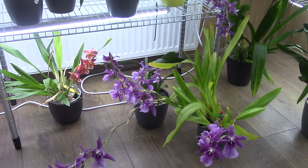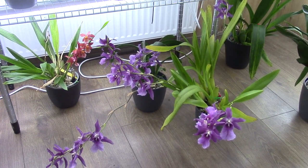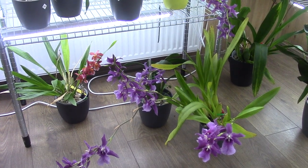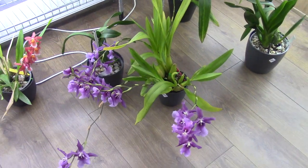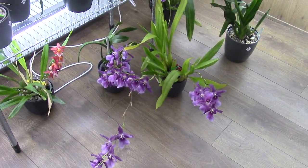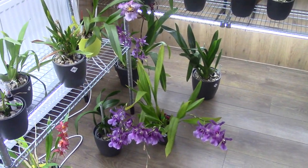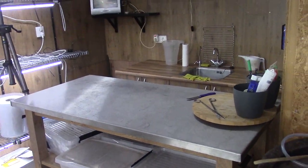I was very inspired by all the redecorating, so I started cleaning up my orchid room as well. I have some new things I thought I'd show you guys, and I'll do an update on the blooms too. But first, look at this one — I find it so beautiful. It has five spikes, including one in the back, and the colors are gorgeous.